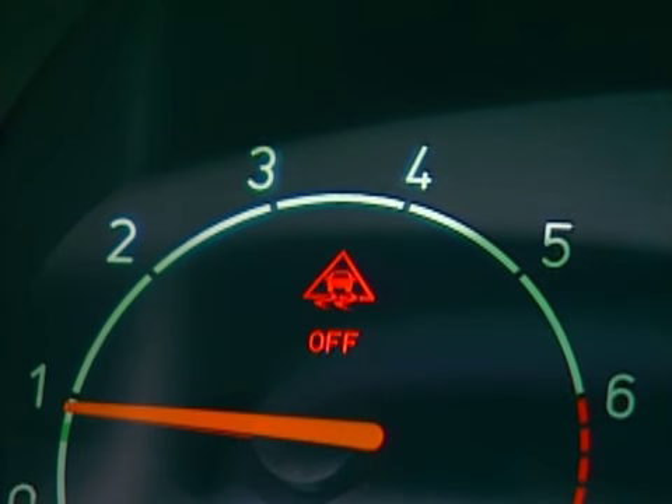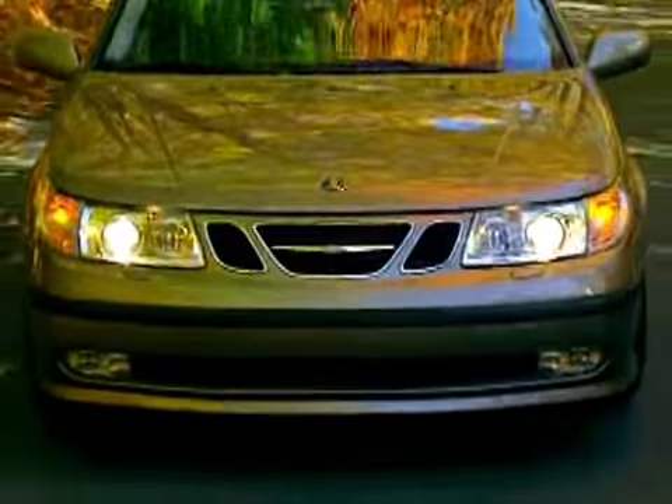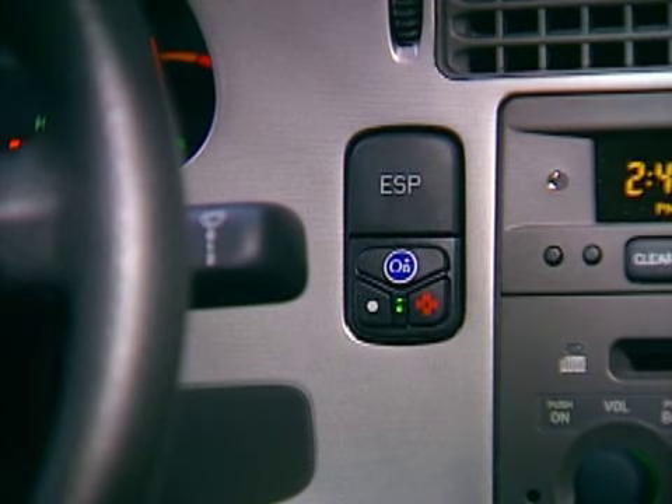Turning off ESP will also turn off the traction control function. However, the ABS function is always on. Also note that the ESP function will remain active during braking, even if the driver has disengaged ESP with the switch.